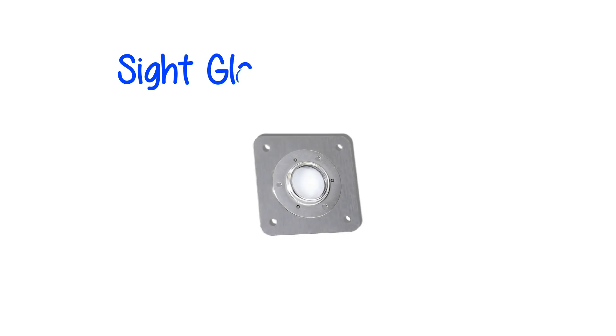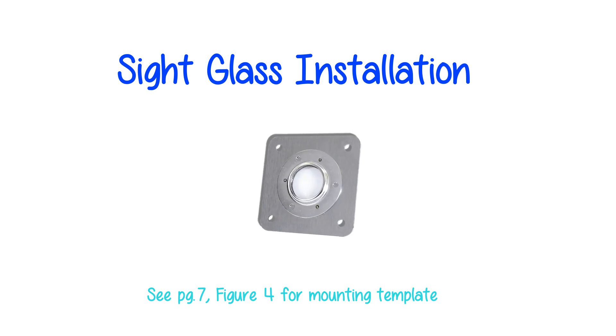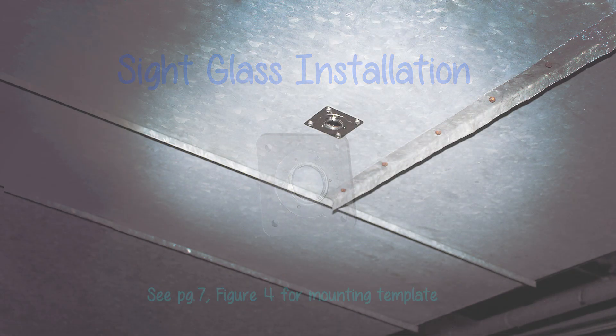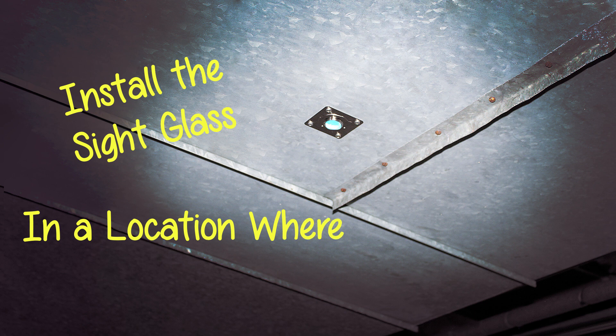Sight glass installation: see page 7, figure 4 for the mounting template. Install the sight glass in a location where you can easily view lamp operation.